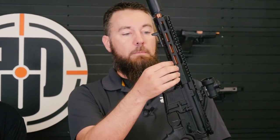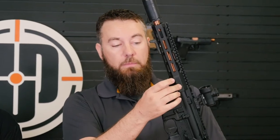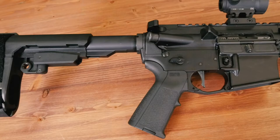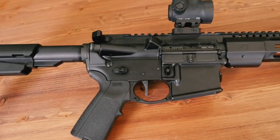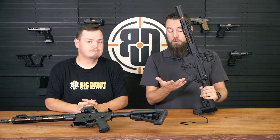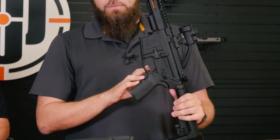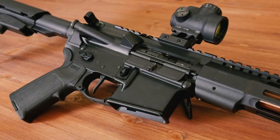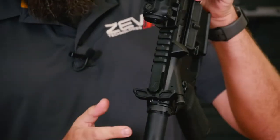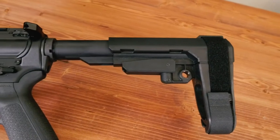So we have your PVD coated barrel, you have your wedge lock handguard, forged upper and lower receiver. It does have a Radian short throw selector — it is selectable between 45 and 90 degrees, so the end user can select which one they like. You have the AR Gold trigger that they do just for us in flat face gray. It's a 2.5 pound pull on that. Magpul MOE grip. We have our ambidextrous charging handle and SBA-3 pistol brace.